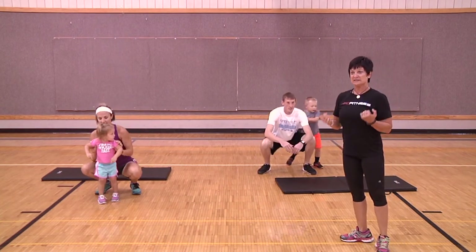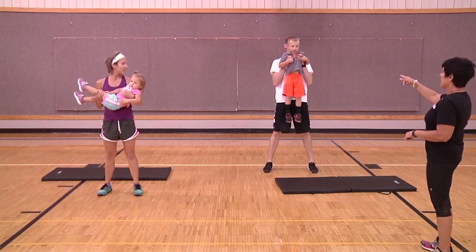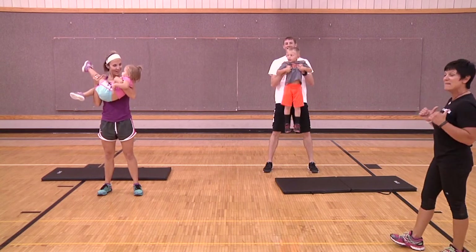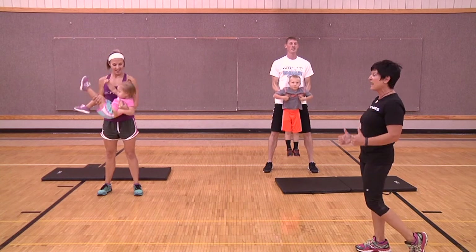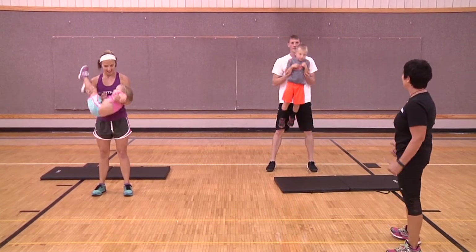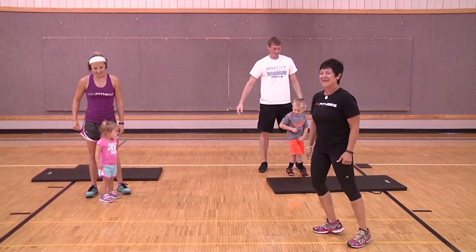Now we're going to use them for a bicep curl. Haley is going to use Kenley and do a body roll with her, while Dave reaches underneath Hudson's armpits and does bicep curls. We're doing body-weight work for the upper body, making it fun for the kids. Depending on the age of the child there are those extra little hugs and kisses — things you can do to make it fun. How's that ride feeling, Hudson?